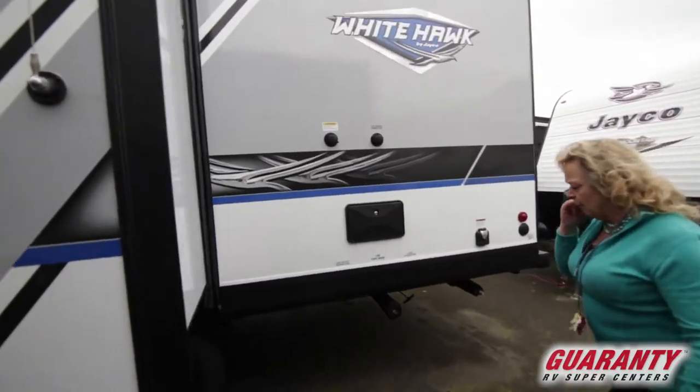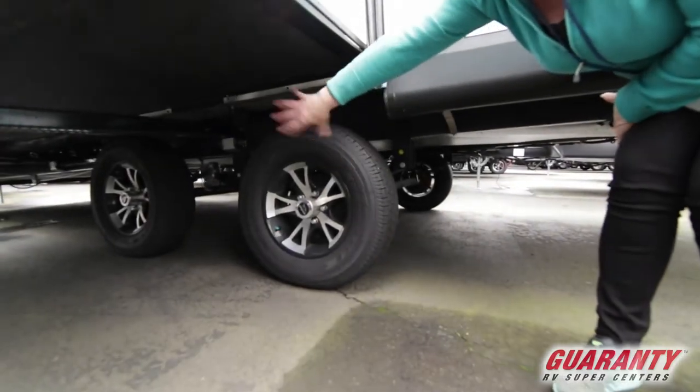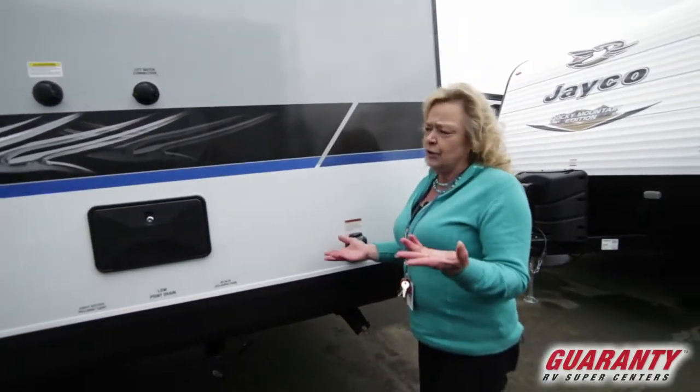Dual axles. As we look underneath here, I want to show you that these axles are a little wider than normal, and that's going to give you a much smoother ride if you go on a bumpy road or you're going to pull this thing out on the coast or something like that.